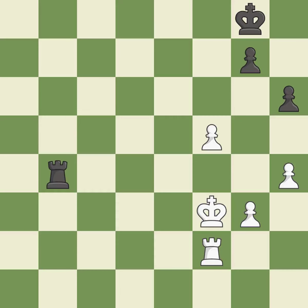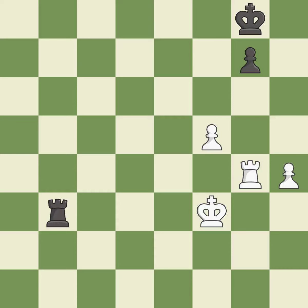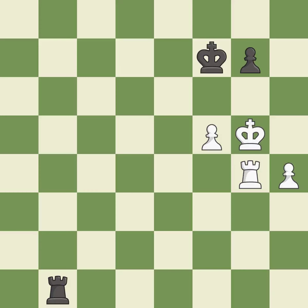This move puts the rook on a safer square — it is excellent. A solid choice — it is excellent. Right on target — it is best. This protects an under-defended pawn that is under attack — it is best. This is an equal trade — it is best. Recaptures — it is best. This moves the rook to safety — it is best. This evades the check from the rook — it is best. Very precise — it is best. That's what I would have recommended. It is best. This is the strongest option — it is best.